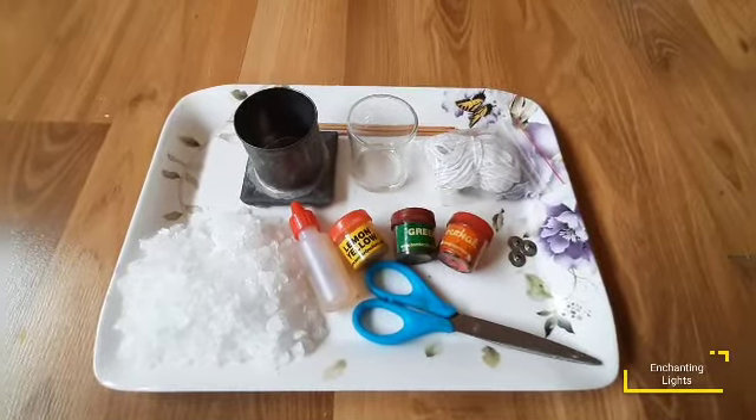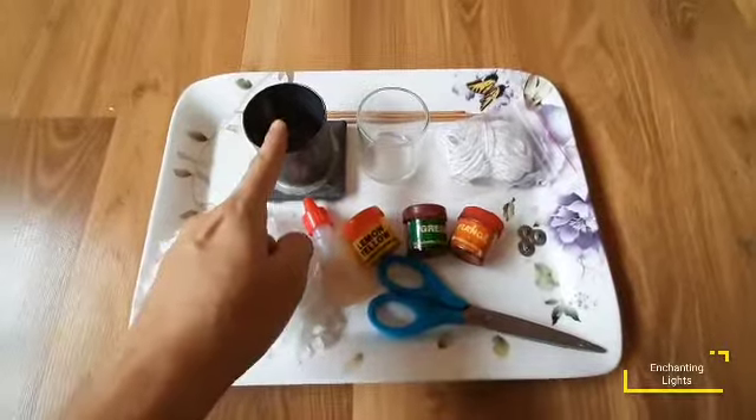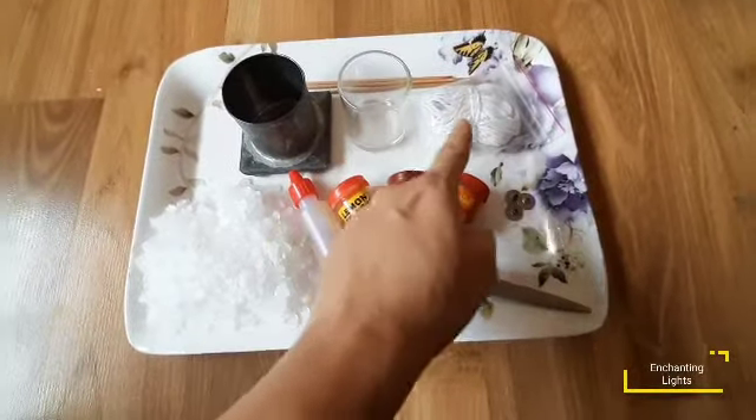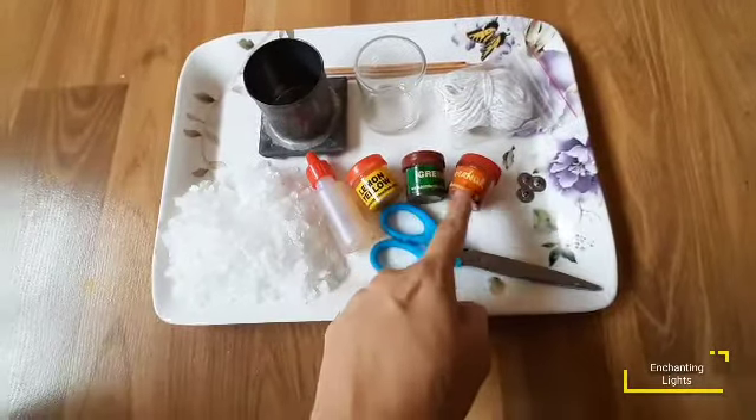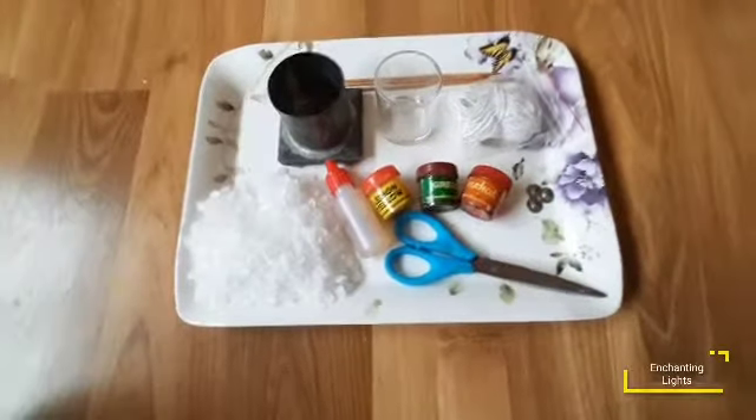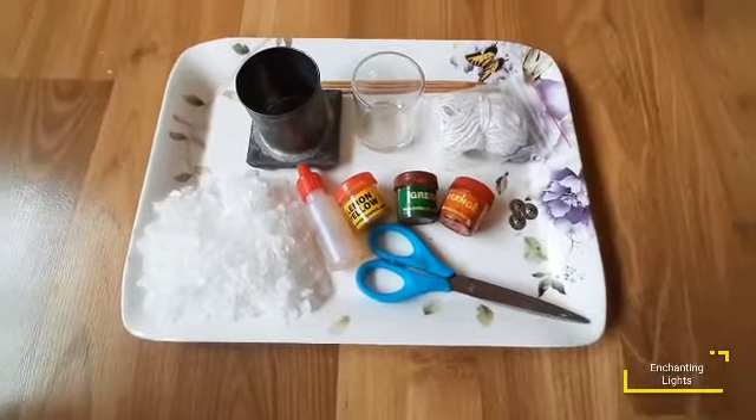For this video, we will be needing paraffin wax, tin mold, a glass jar, candle wick, some candle dye colors — I have taken lemon yellow, green and orange — scissors, sandalwood fragrance oil, and some skewers or sticks to keep the wick straight. So this is the basic material, now let's start with the video.